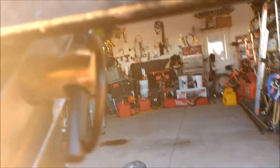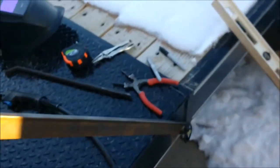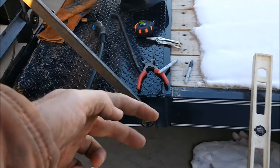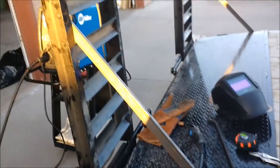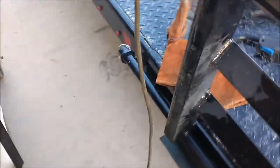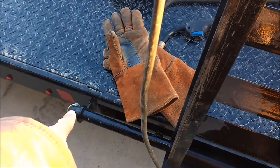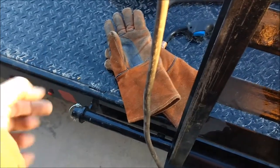The linchpin drops right in from this side. Come around this side — drops right in right there. So I don't think I'm going to lock these, I'm just going to use regular linchpins. Put a washer behind the linchpin, between the linchpin and that little C-channel. I am going to lock this crossbar pin or rod, right there. I was thinking about just getting a small hitch pin and just dropping it through and putting a lock on it.